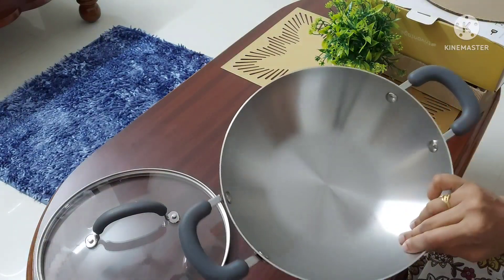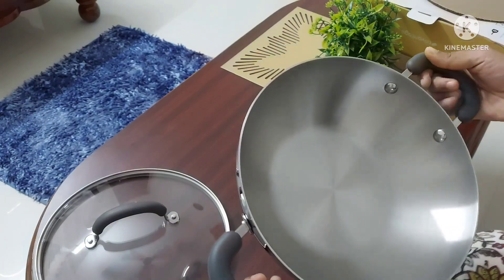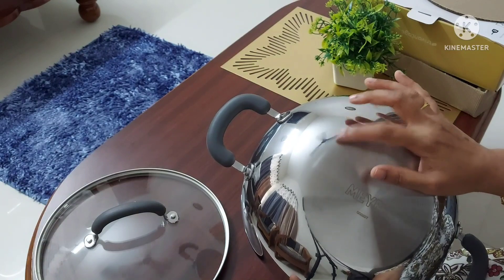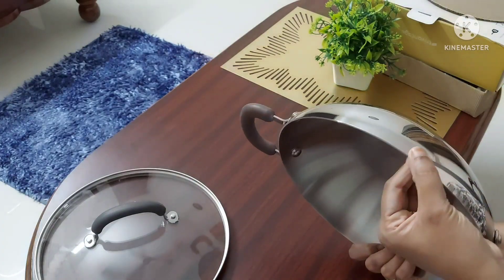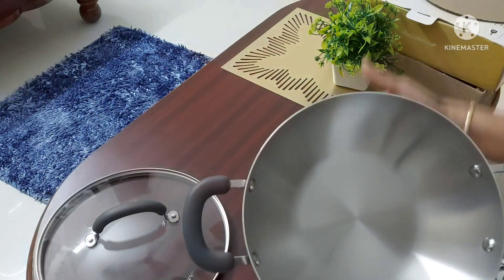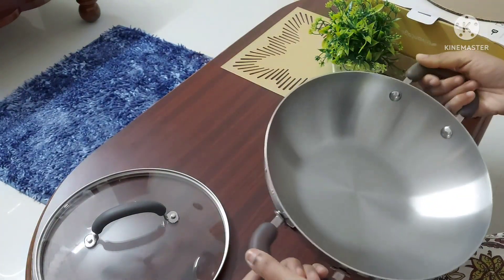As soon as I received this product from Amazon, I checked the whole product to ensure there were no defects. If you find any defect when buying through Amazon, you can return it within the return period or apply for a replacement. The Mayor Tri-Vantage kadai is a true tri-ply series with no external attachment or sandwich bottom — it is a one-piece kadai with very strong screws, and it is a broad, heavy kadai with very good quality.